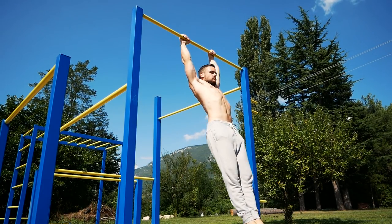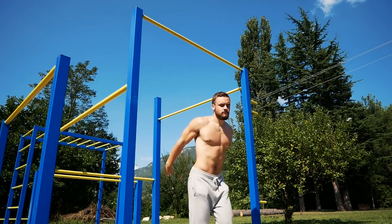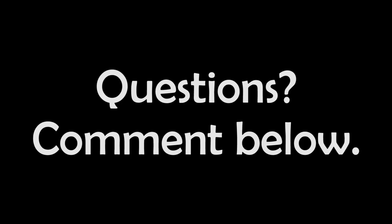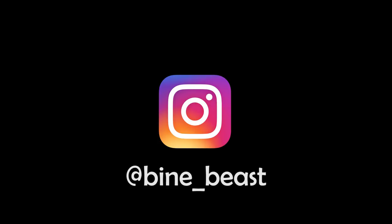Don't be discouraged if it takes a long time. The harder you work toward the muscle-up, the more satisfaction you will feel when you get there. That's it for today's video — thanks everyone for watching. If you have any questions, please comment below. For more motivational videos, you can subscribe to my YouTube channel or follow me on Instagram and Facebook.